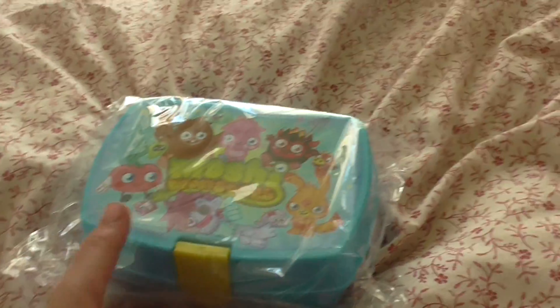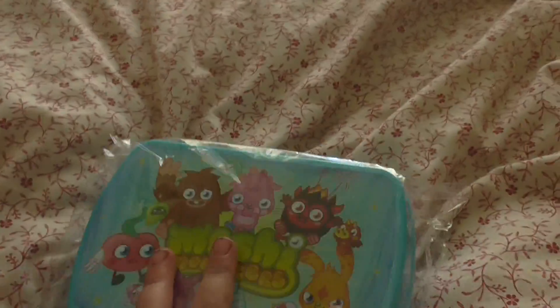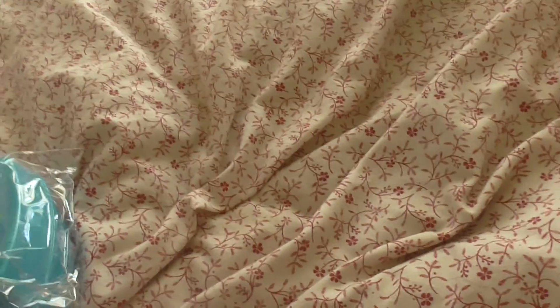Hello, today I'm going to be opening and reviewing the Moshi Monsters mini lunchbox, and it's covered in this film and I'm just going to take it off.